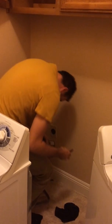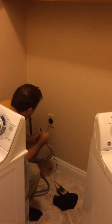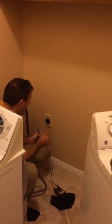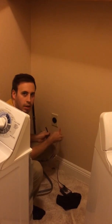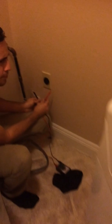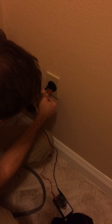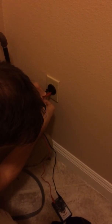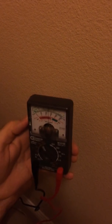So what we're going to do is test the ground first. We're going to plug our red one in the one at the bottom, which is shaped like a right angle — like a corner of a square. Put the black one on the side and wiggle it around. You can see it's right there in the middle of 100 and 150, so that's 120-125 volts, which is right where it needs to be.